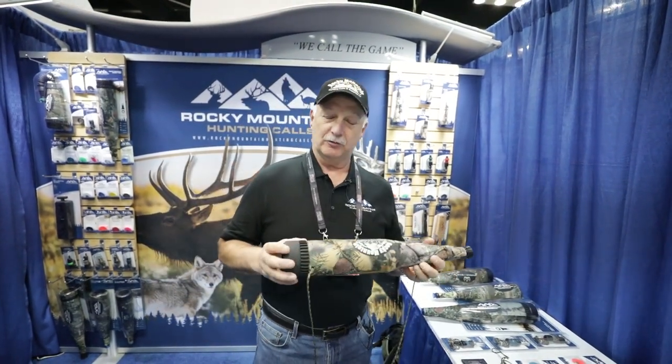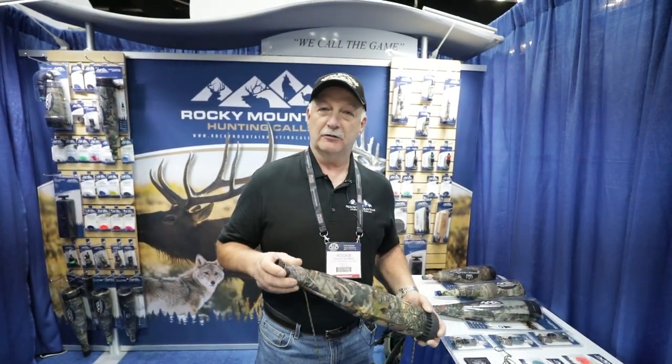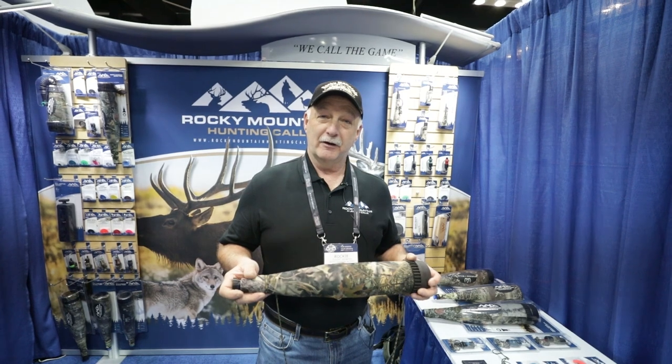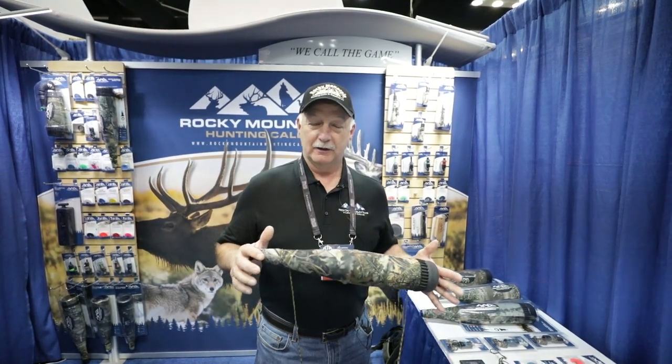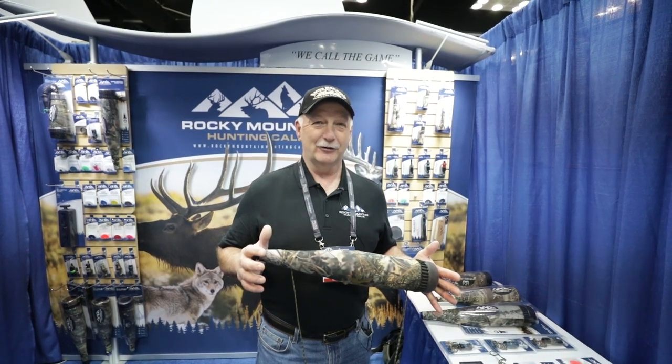The tube really has some great qualities and produces great sound. We put it out for field testing this last fall with 24 different pro staffers using our calls, and 21 of the pro staffers killed elk with it — so it's pretty good odds. The other three would have killed elk too, but they weren't as good of shots; they got to shoot but they missed.